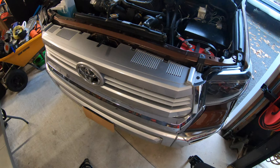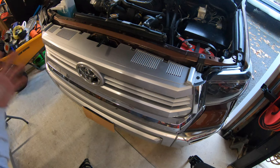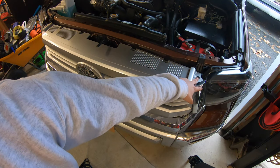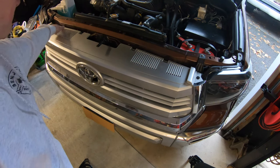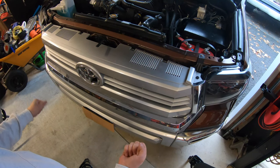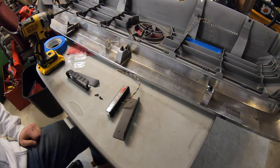The first thing we're gonna do is get the grill lights set up. To take the grill off on the Tundra, there are four bolts that are 10 millimeters, and then there are two push pins you need to take out with a flathead screwdriver or a trim removal tool. There are four bolts, so you grab the grill and give it a good tug — there are a few clips at the bottom. If you've never taken your grill off before it might be pretty stiff.